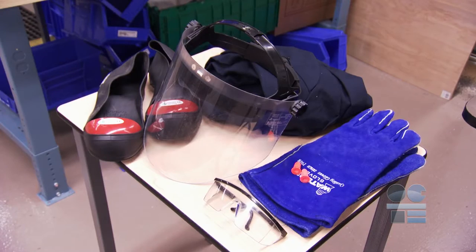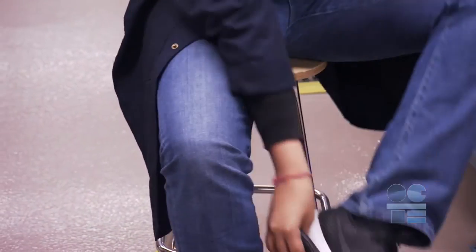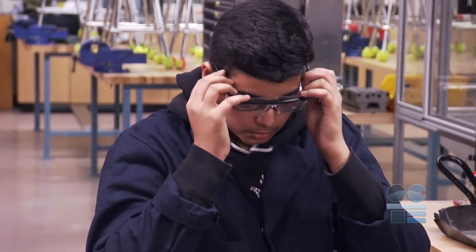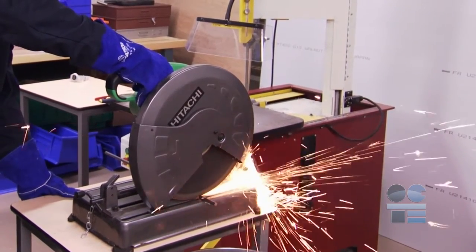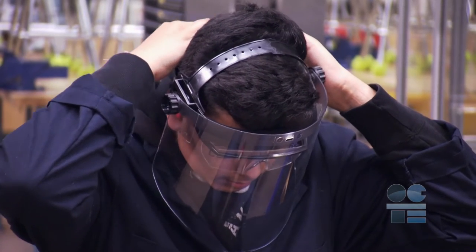Before we start, it is essential that you are wearing the necessary personal protective equipment, or PPE. First of all, you need to protect your eyes from flying debris and sparks. There are a lot of sparks, and it's normal. Safety glasses are a must, but a safety face shield will protect the rest of your face.